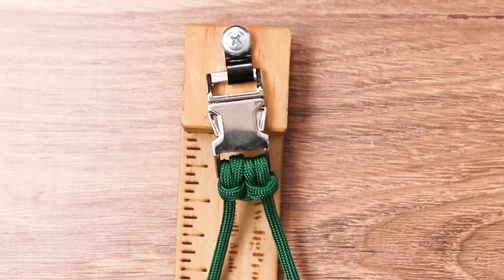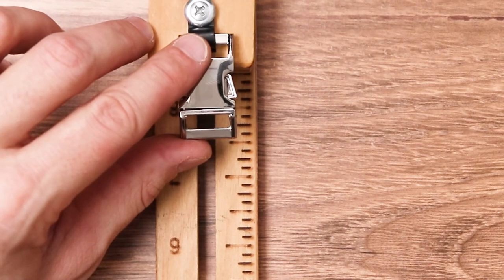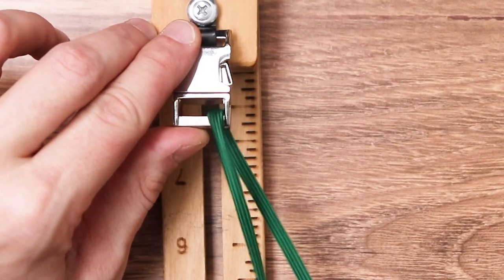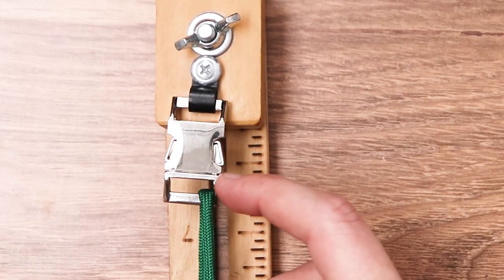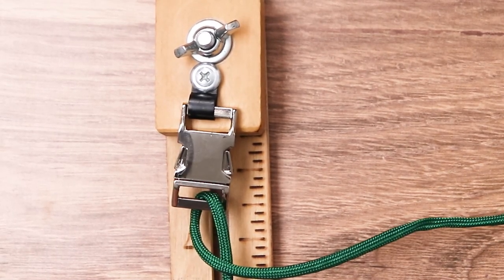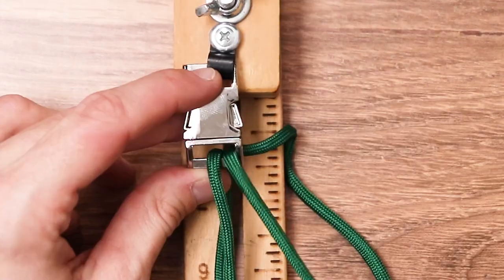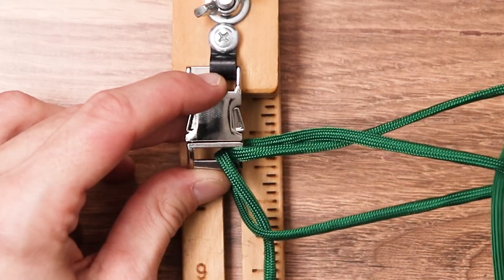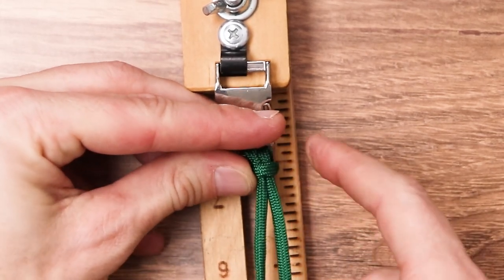Now we want to make two cow hitches on our bottom buckle as well, so we're going to flip the jig over. We stick the right side of our cord down through the face of our buckle — we can pull it a little tight because we want our core strand to be very tight. After you have it going down, take the cord we just put through and put it over the top of our middle cord. Then take the end of that same string, come through the back of the buckle, creating a little loop, and put the string right through that loop. We want to make this cow hitch very tight — make the core strand as tight as we possibly can.